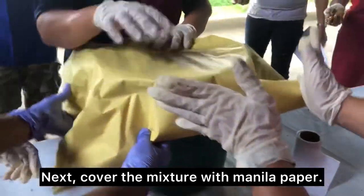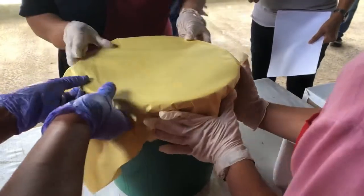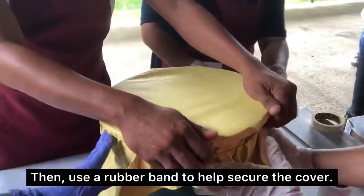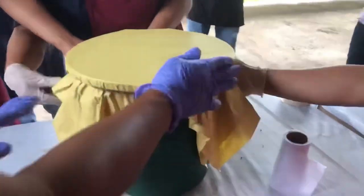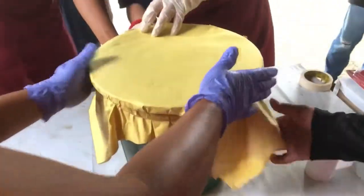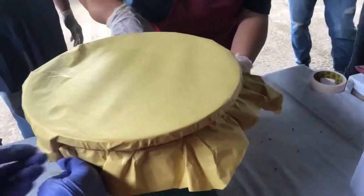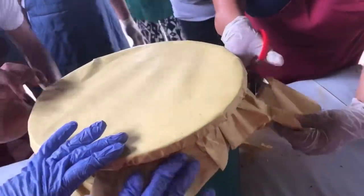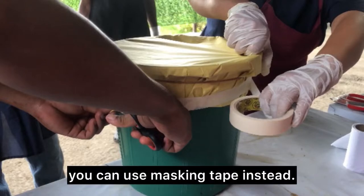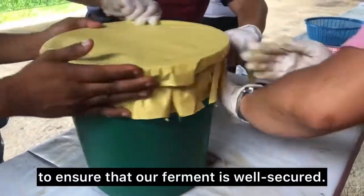Pour the molasses into the bucket on top of the fruit. Use your stick to cover, then use a rubber band to help secure the cover. Make sure you can add another rubber band to ensure the opening's security. If you don't have rubber bands handy, you can use masking tape instead. In this case, we use them both to ensure that our ferment is well secured.